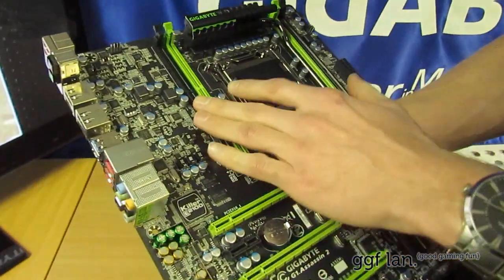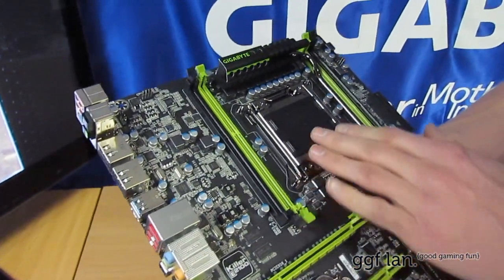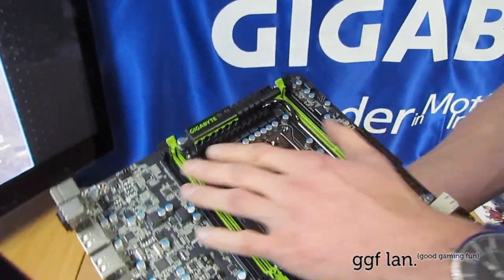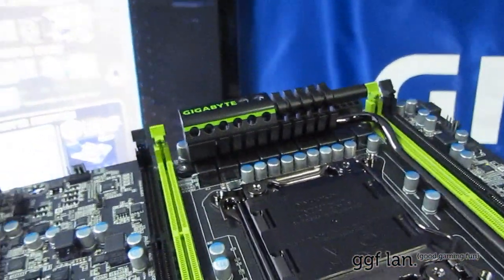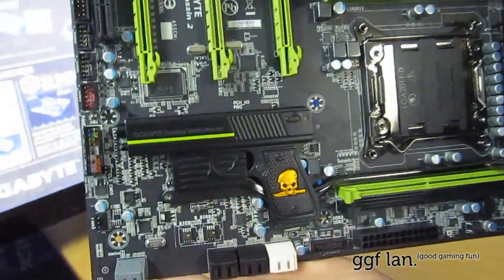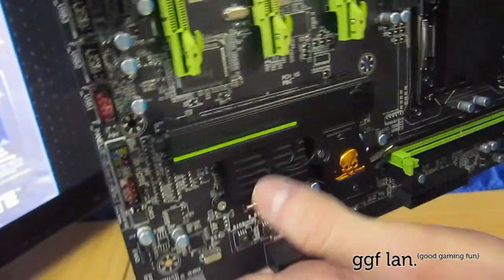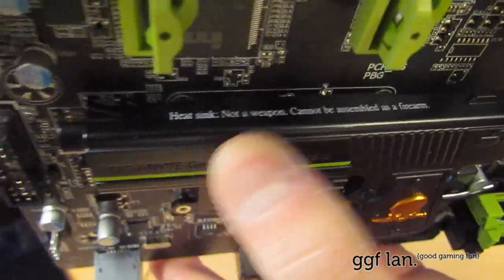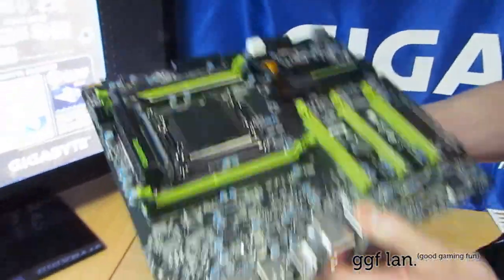Moving up on the board, there is a 16-phase power design along the top. We have the heatsink along the top — it sort of looks like a line of a cannon, and the one below is in the shape of a gun. It actually has a sticker on there that says this is not a weapon and cannot be assembled as a firearm, which is kind of funny but I guess they've got to think of everything.